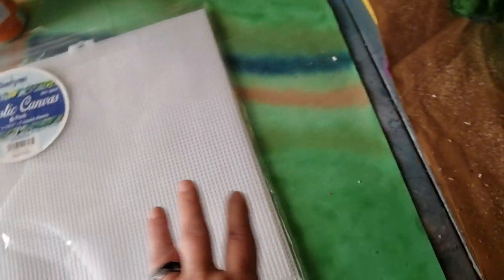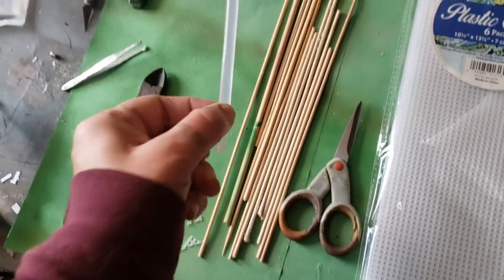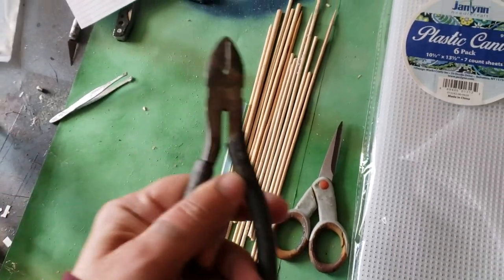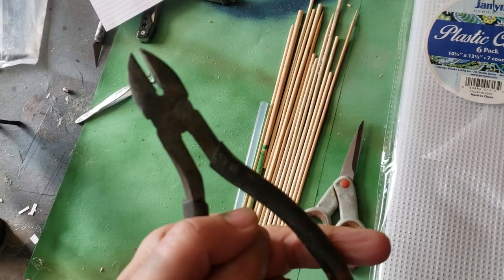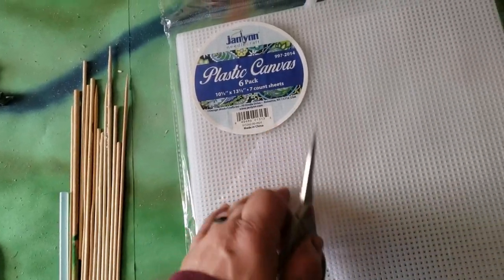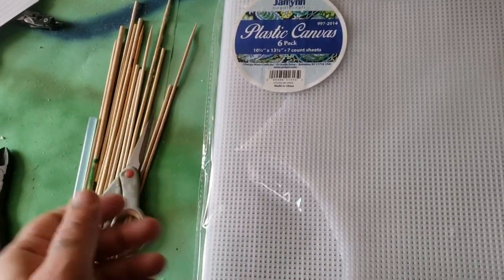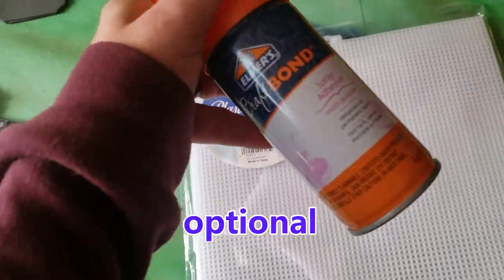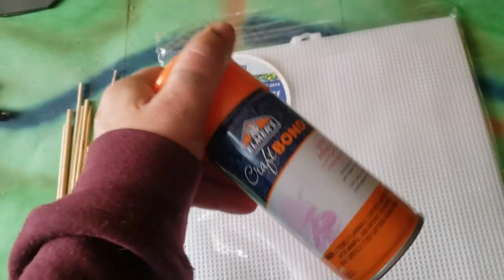Depending on how many little forests you want to do, you may need two packs, so we'll consider that in the budget. Some hot glue — I will be using the hot glue gun. I'm using my wire cutters; these are good to cut the dowels. And some scissors just to cut the mesh with. I don't use the exacto blade as much because I have pain in my hands, so the scissors work best. Also, we will need some craft bond spray glue for a later step. This could be optional — you don't have to necessarily get this.